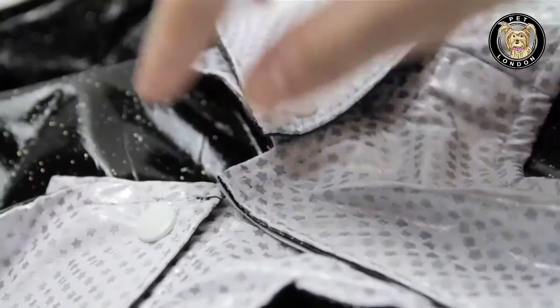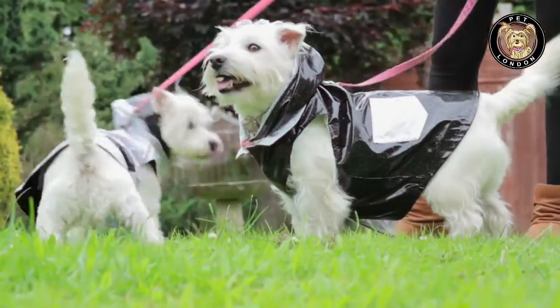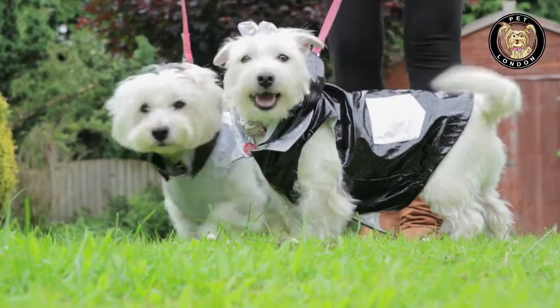There is a removable hood for added protection from the rain and a velcro closure for easy on and off fit. Whichever way they wear it, these reversible dog raincoats will keep your dog dry and comfortable.